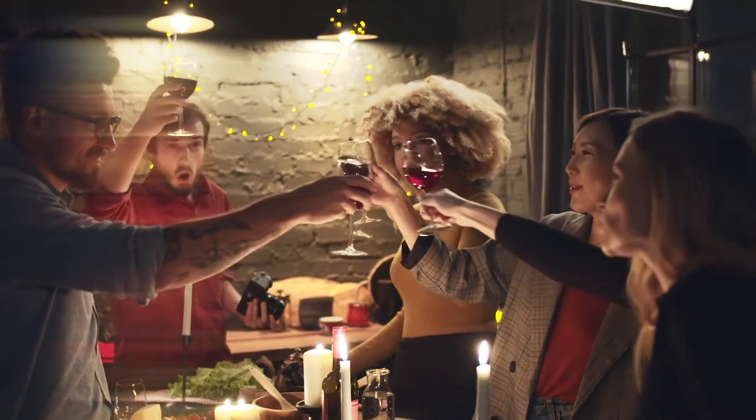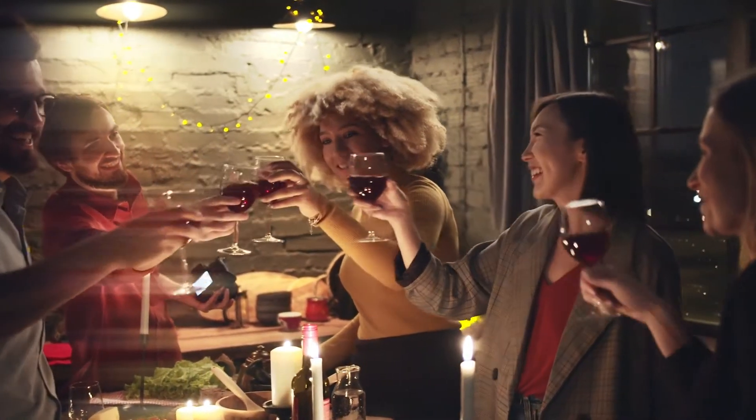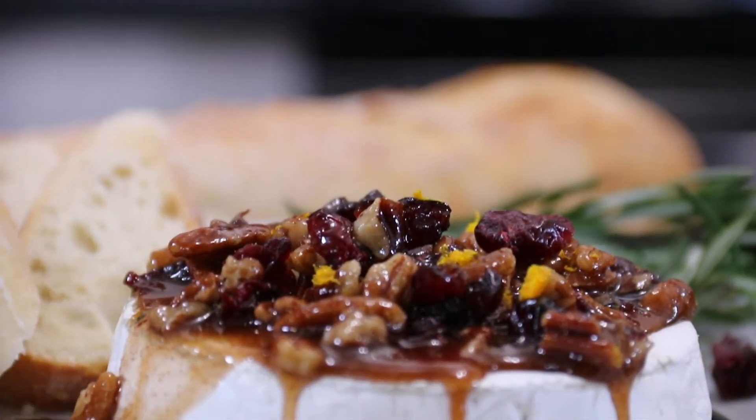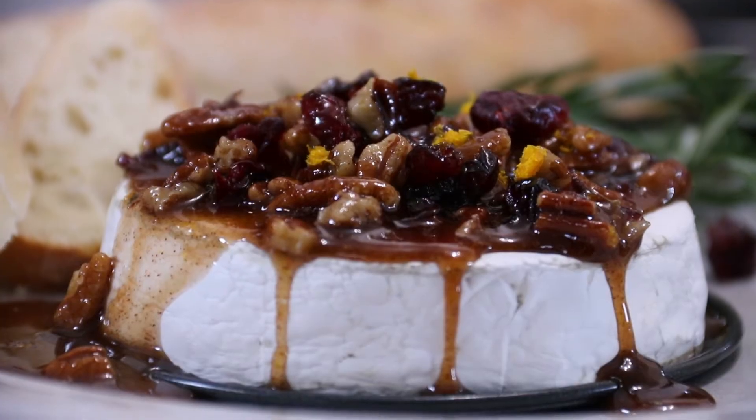I have a few people coming over tonight and I just love family and friends coming together, enjoying food, having a good time. So I decided to put together this baked brie. If you want a crowd pleaser, you've got to try this — it came out absolutely incredible. Let me show you how to do this.